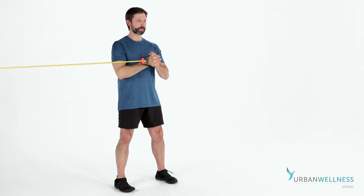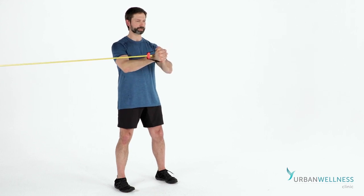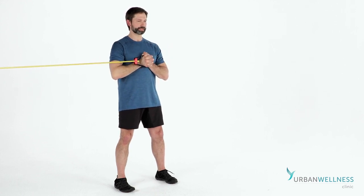You should be feeling a lot of work on the chest on the same side as the press, the opposite abs, and then down the anchor leg.